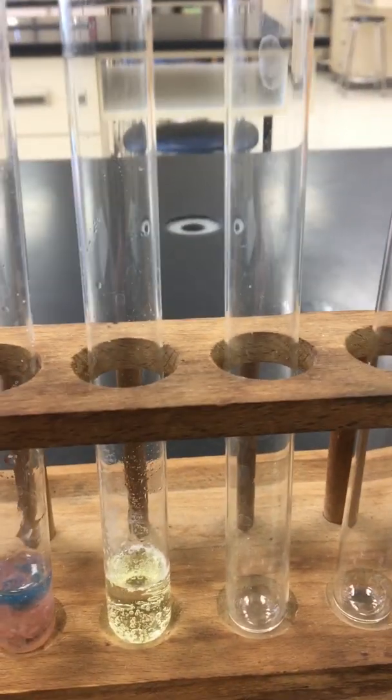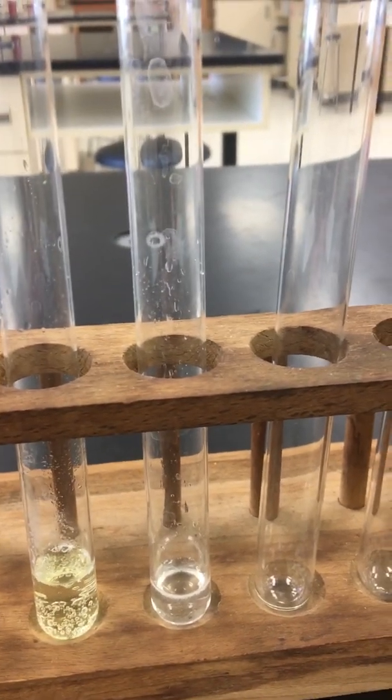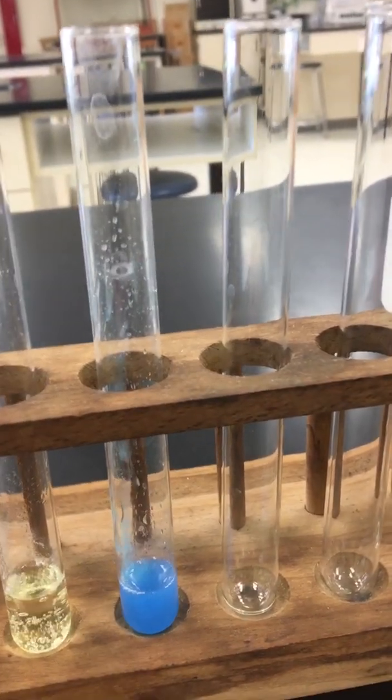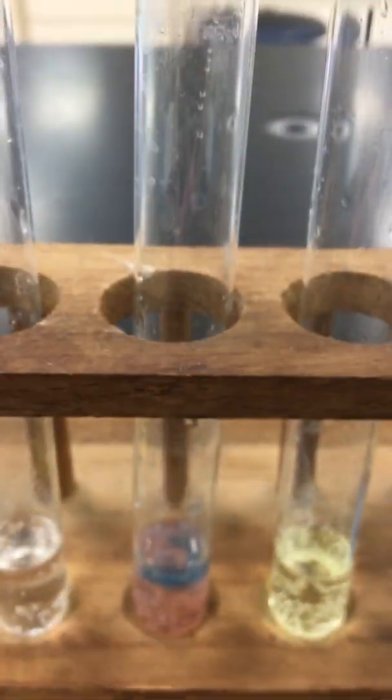For reaction number seven, we are going to take sodium hydroxide, and we are going to react sodium hydroxide with copper-2 sulfide. A nice, fast color change occurring for reaction number seven. It's almost jelly-like.